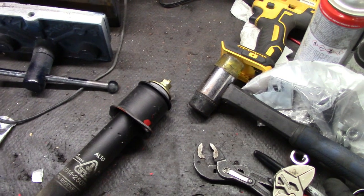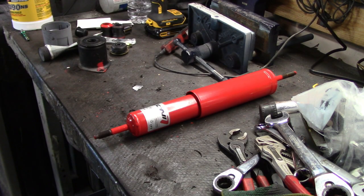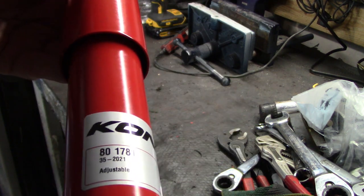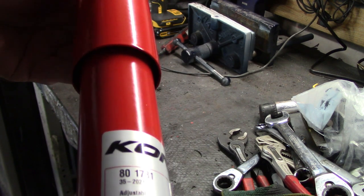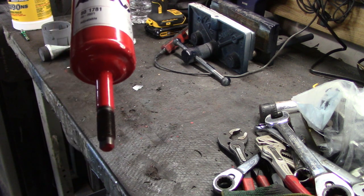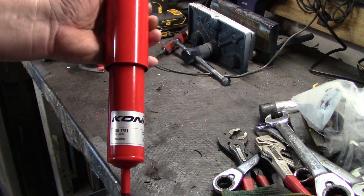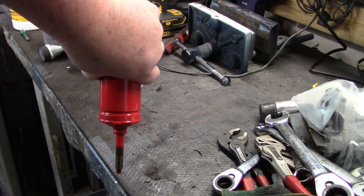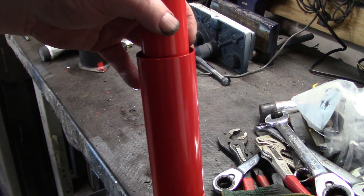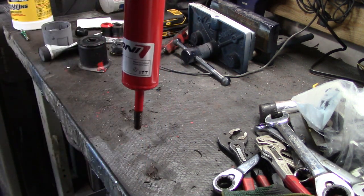The Koni Red classic rear shock part number is 801781. These adjust a little differently than the front shocks - there's no eye on the bottom. Make sure you orientate these properly when installing - this is the correct orientation, do not mount them upside down. If you mount them upside down, water can get into the sleeve and corrode the shock from the inside out. The end with the sleeve goes at the top, the other end is the bottom.